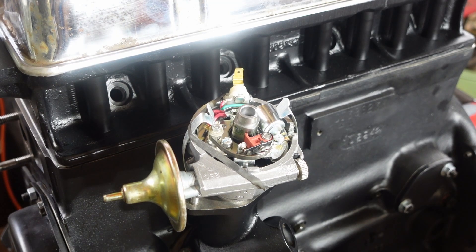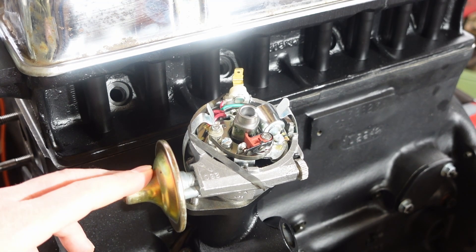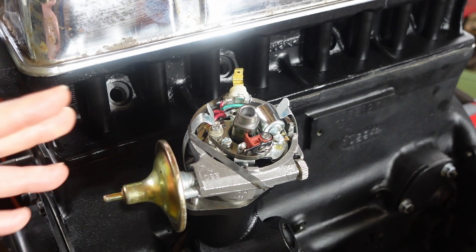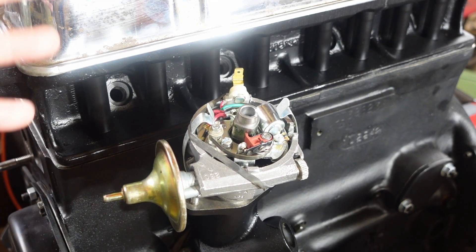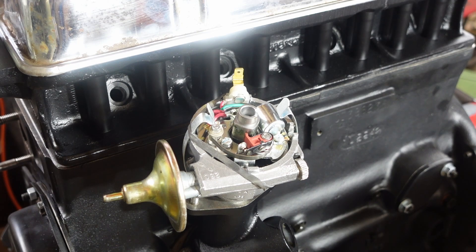New condenser, new points — good high quality points. He rebuilt the vacuum advance and then put it on those old Sun machines where you can time it, based on what I've got going on in the motor. I sent him my cam specs, my enlarged pistons and all that kind of stuff. He times it based on that information and then sends you back the distributor with his recommended timing.